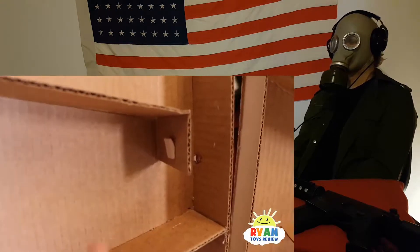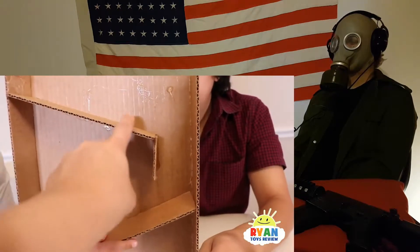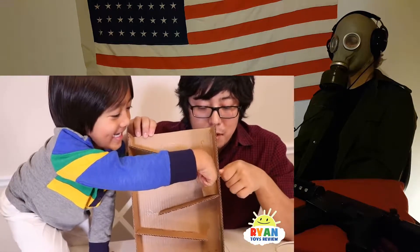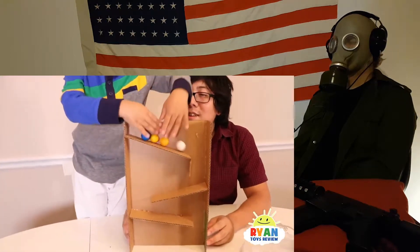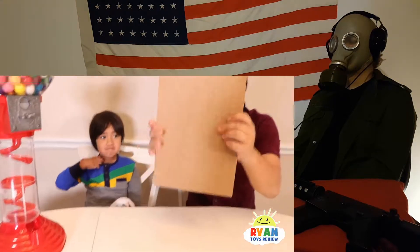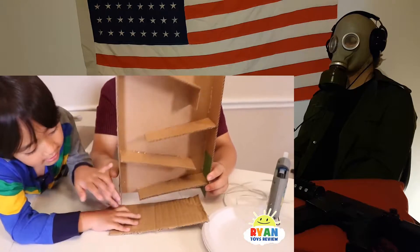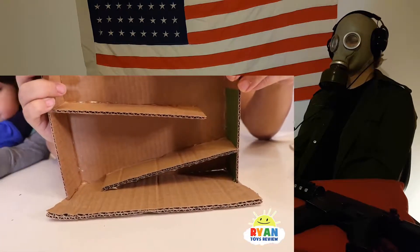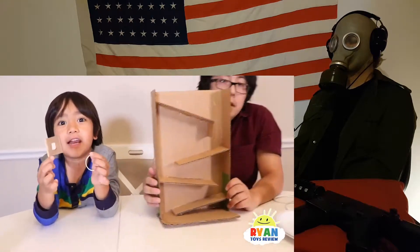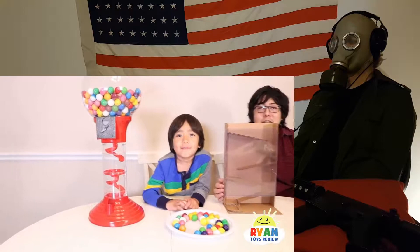Put a little wooden piece here so you can put the rubber. The gumball's going to go from here. With just cardboard.